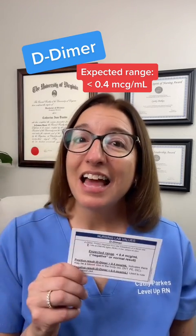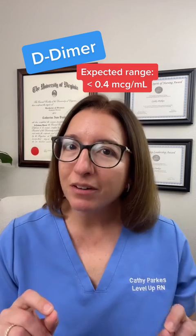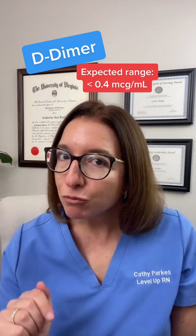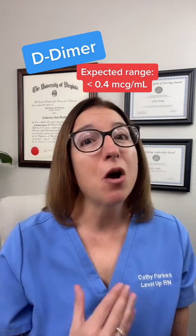In our Lab Values flashcard deck, we have a great tip to help you remember this range. If you look at D-dimer, it looks like 'dim,' and if you think about dimming your lights really low — almost to 0 — that will help you remember that D-dimer should also be very low, almost 0.